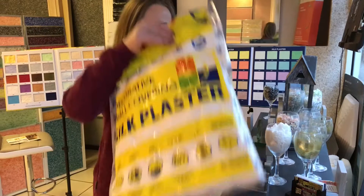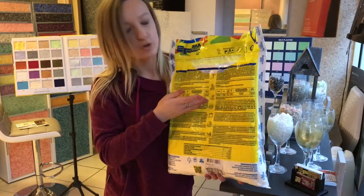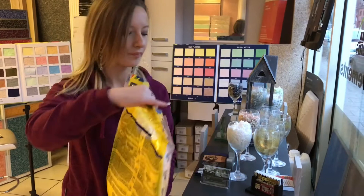I will talk to you about liquid wallpaper, which is provided by Silk Plaster company. The product comes in a bag like this. You will have information at the front — it says that it's DIY, elastic, and much more. At the back of the bag you will see how much water you need to put in, how much product you need, and how to mix it.